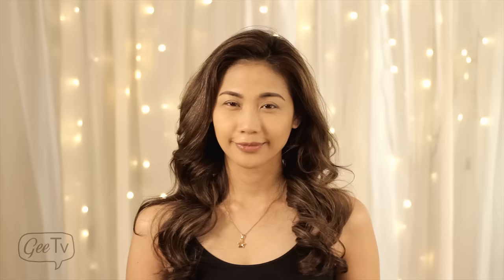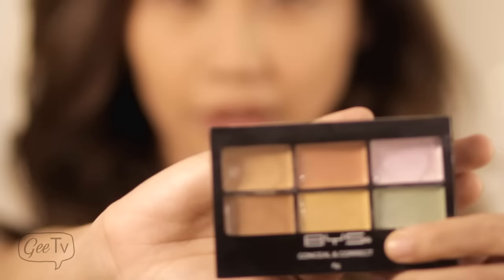Just wrinkle your nose. Everything's gonna be alright, bubba. Yes, that's a good girl. Now we move on to conceal those eye bags by using Conceal & Correct by BYS.